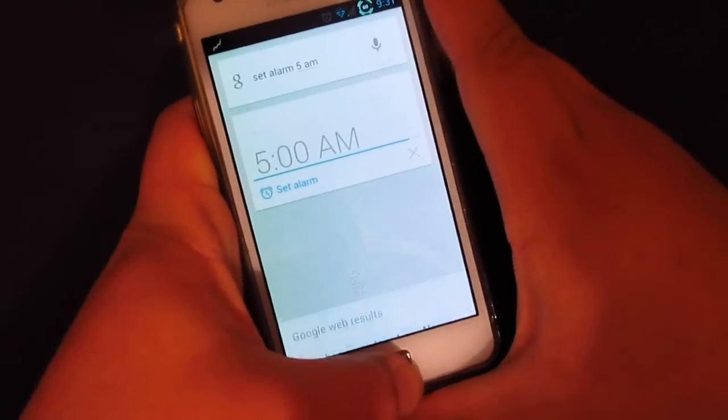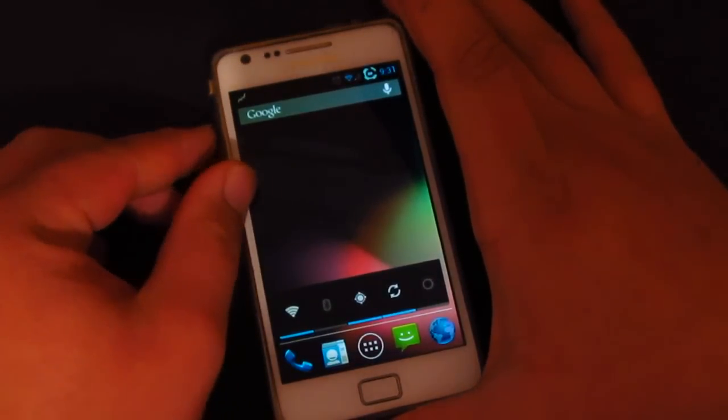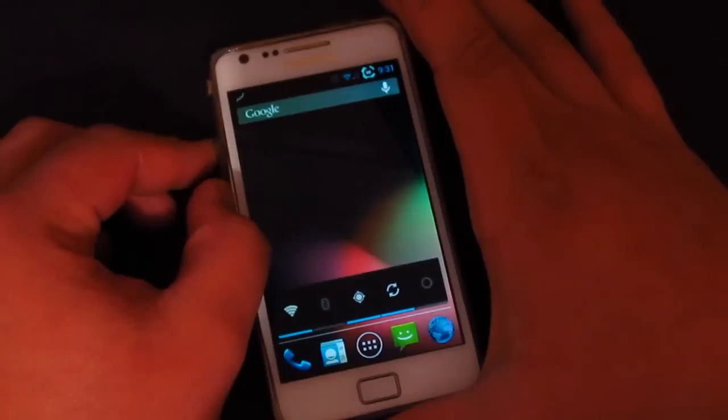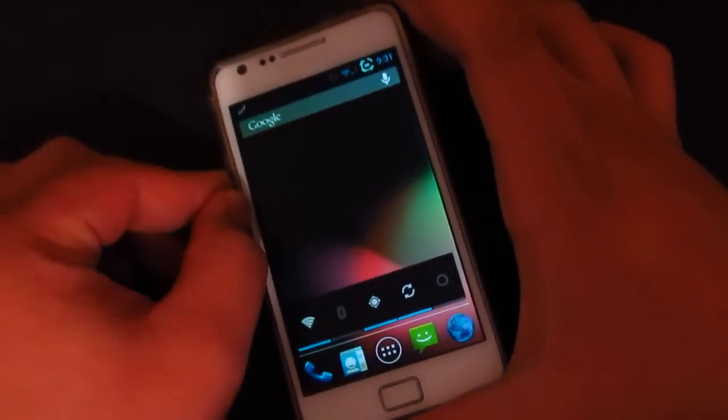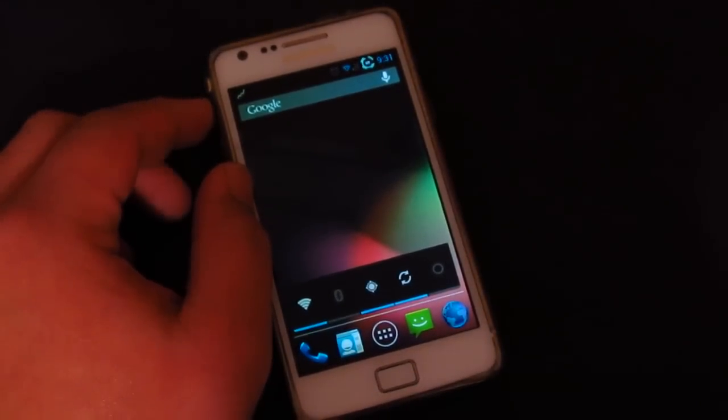Anyway guys, there you have it — I just showed you how to install the CM10 ROM, which is Android 4.1.1 Jelly Bean. Thank you so much for watching, and I'll see you in my next video.